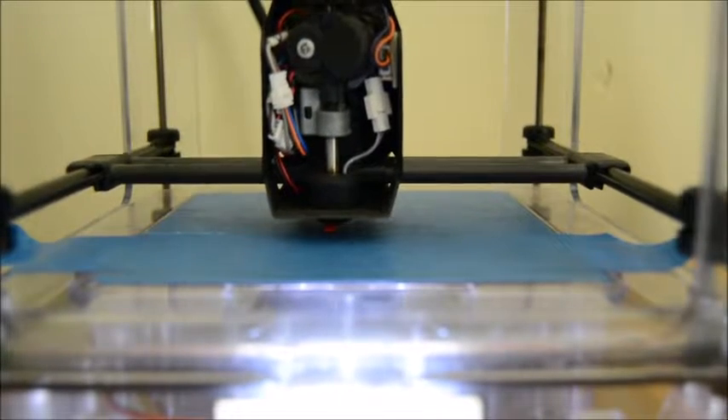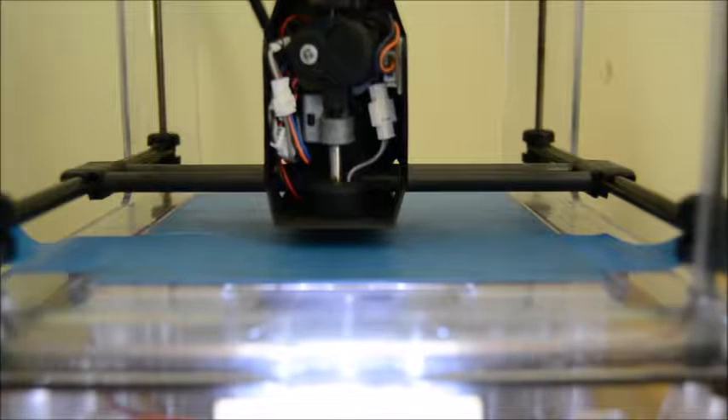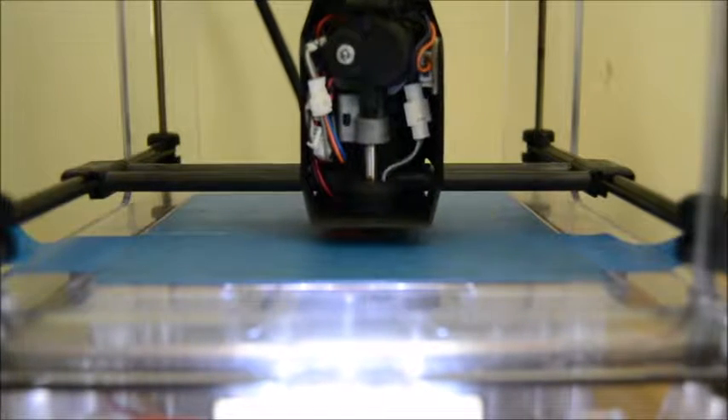This happens to be a roll from 3dprintny.com. It's a red filament, 1.75 millimeters.